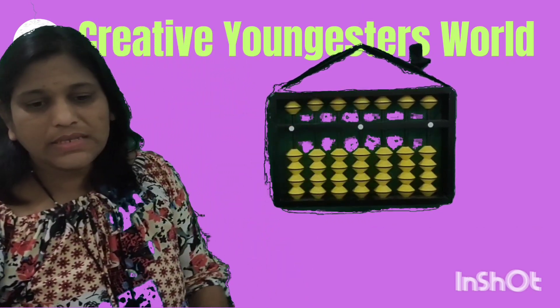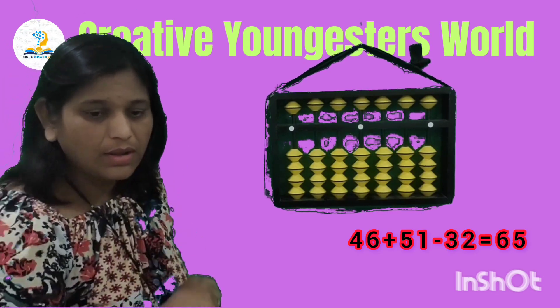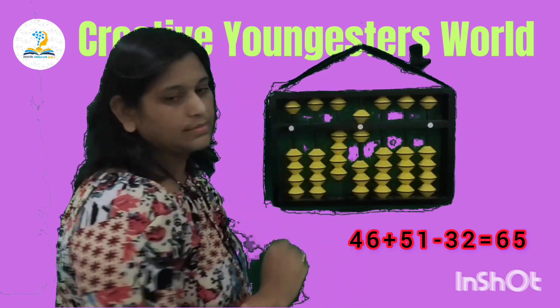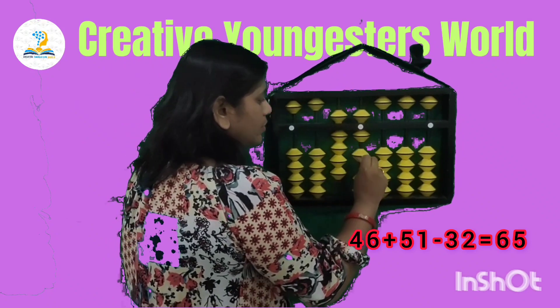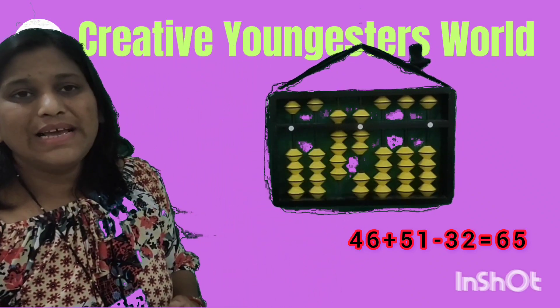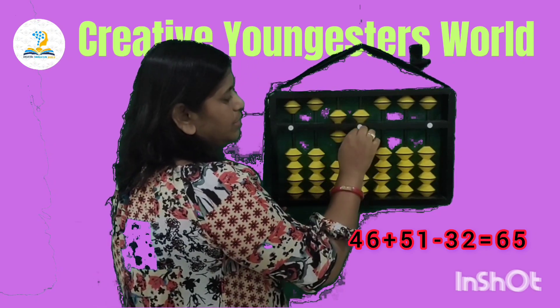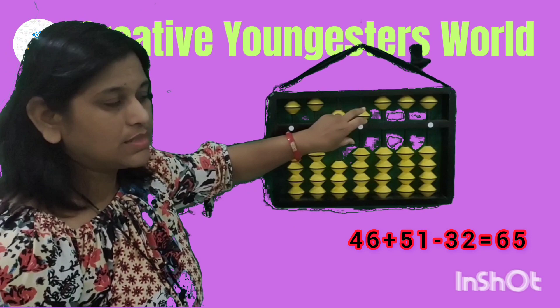Next sum is 46 plus 51 less 31. So set 46, then add 51. Then less 31: less 30 from the tens and less 2 from the unit. Your answer is 65.